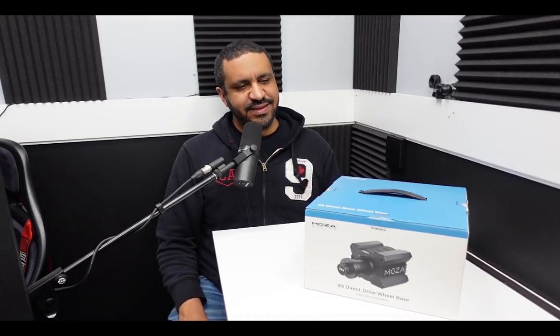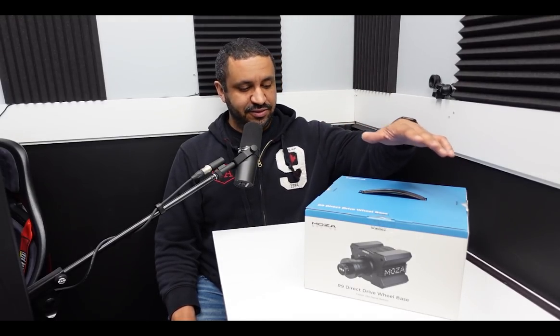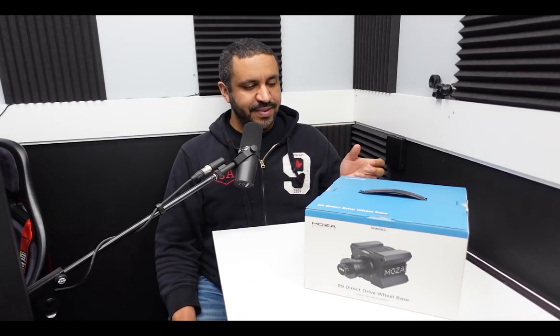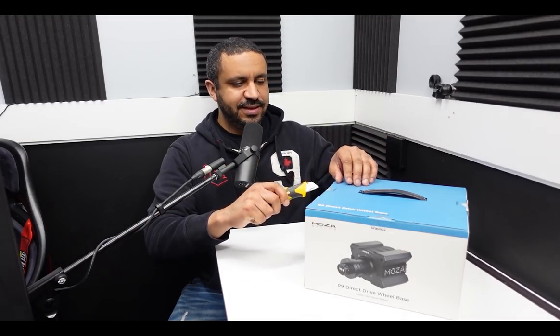Alright guys, so as mentioned, this is the Moza Racing R9 direct drive wheelbase. It's got 9 newton meters of torque, it's made of airplane grade aluminum, it's got a wireless power supply for the wheel and app control. It's got a lot of great features and once we get it unboxed, you're going to see similarities to a certain other wheelbase on the market which I own, so we can do a little comparison there. Let's go ahead and get this open.